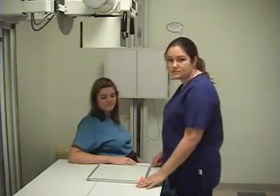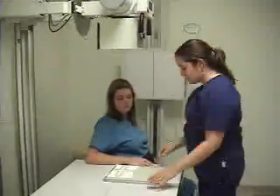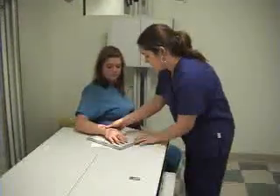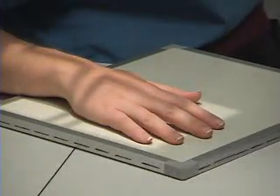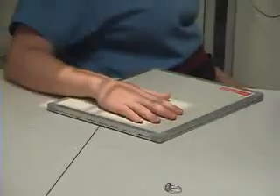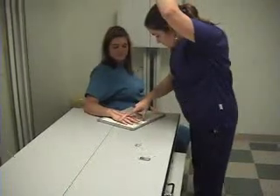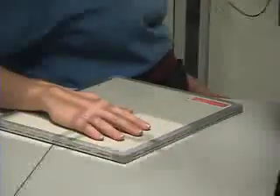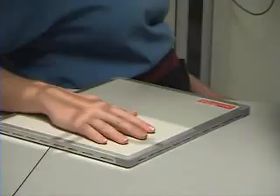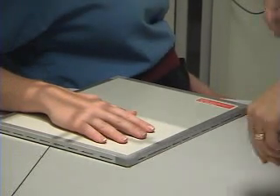Now we're going to do a PA of the hand, PA projection. We're at 40 inches SID to the tabletop, and we're using a 10 by 12 detailed cassette. You would, of course, remove the patient's ring. I'm uncocking the tube to make it the same direction that the cassette is going. You'll be centering at the third metacarpal phalangeal joint. Open your collimation up enough so that you don't clip any anatomy, and you also want to include the wrist joint. This is our right hand, so I'm going to put a right marker on the cassette.